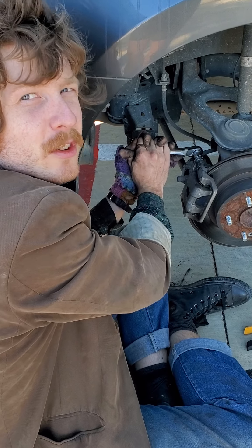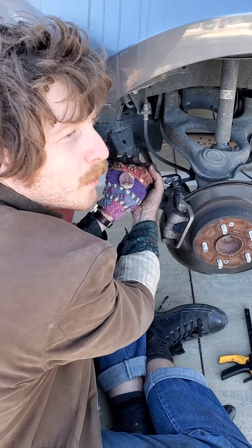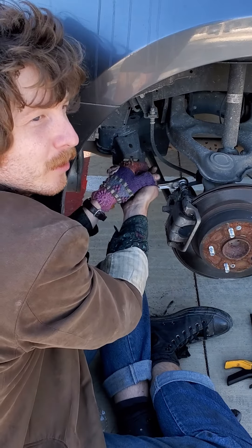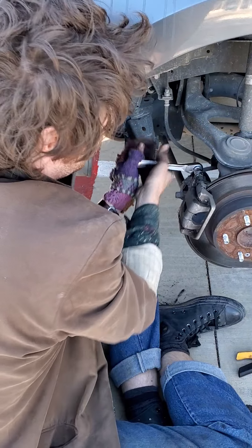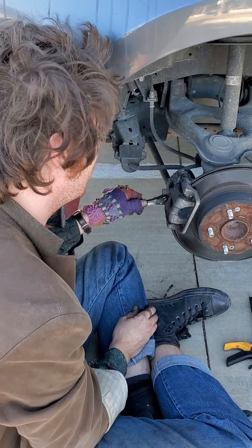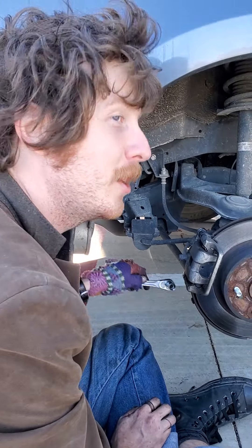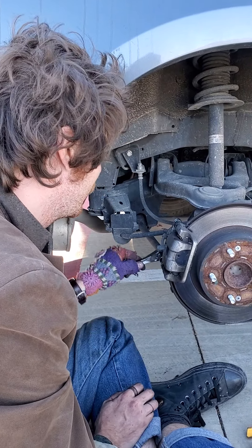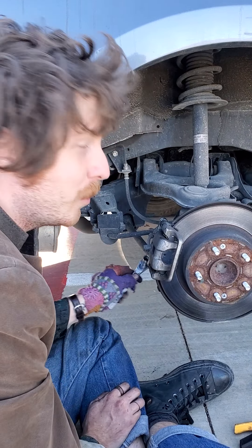You're gonna want to tighten these bolts to the exact specification of the manufacturer. Nobody really knows what that number is, but you're gonna want to try and get close to what you think it is — it could vary wildly. No matter what, just make sure it's tight. Then we'll put the wheel back on and you'll have new brake pads.